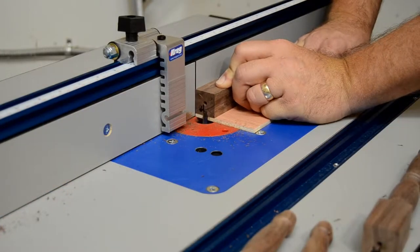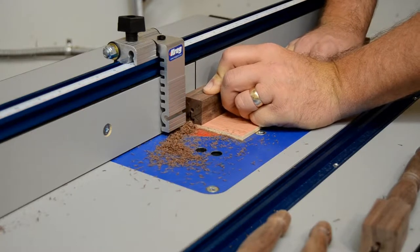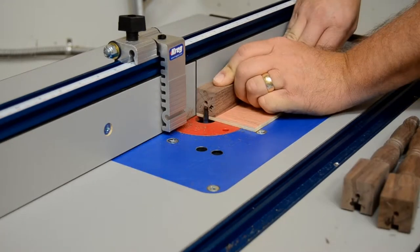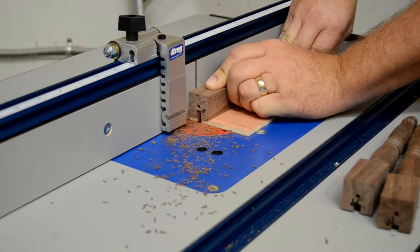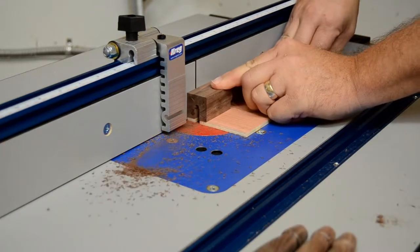Don't try to cut the groove in one pass. Making a couple of shallow passes will give you more accurate results. Mill all four legs at each setting, raising the blade in between sets.